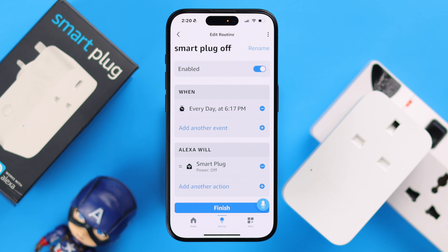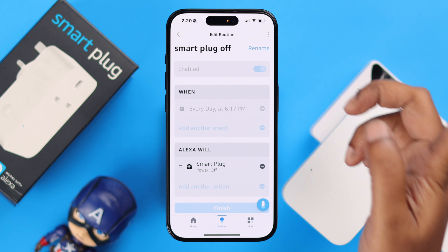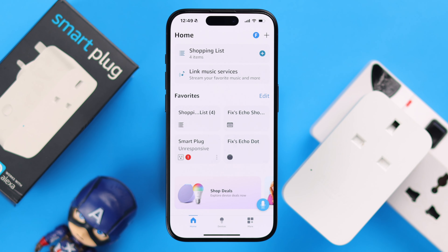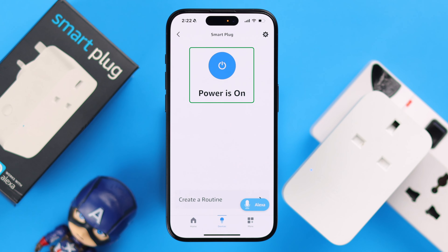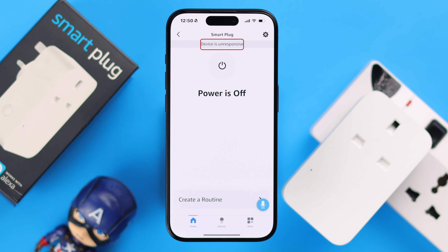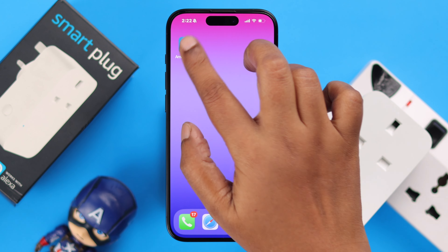Please go ahead and check if you have made any routine that might be messing up with your plug. You can check it from the plug settings. Just in case there is a routine that includes your smart plug, go ahead and disable it for now, and see if your plug becomes responsive.